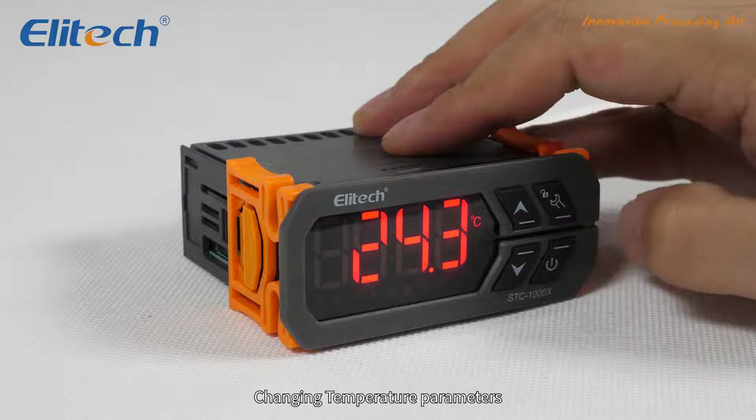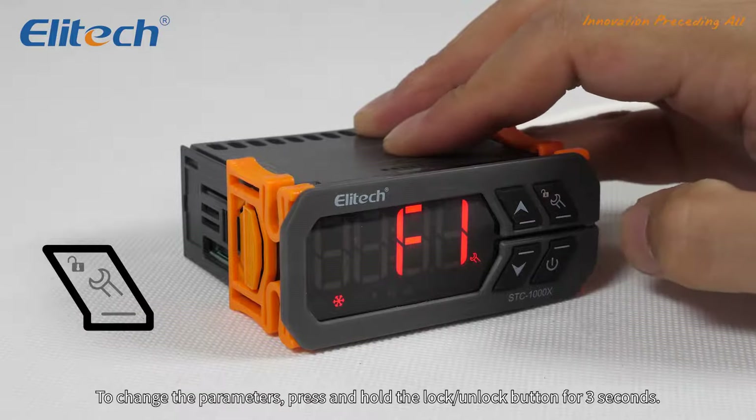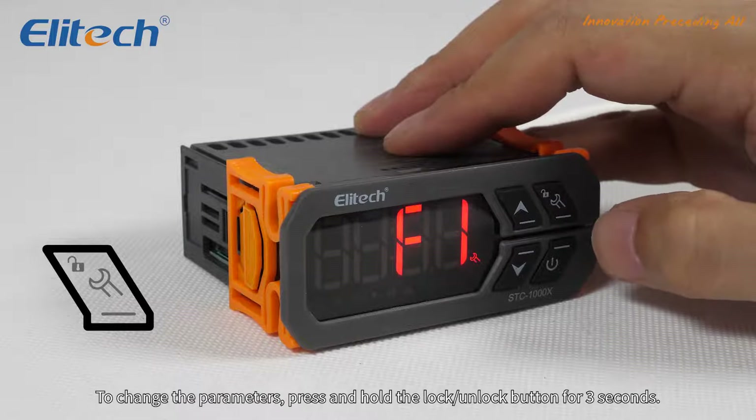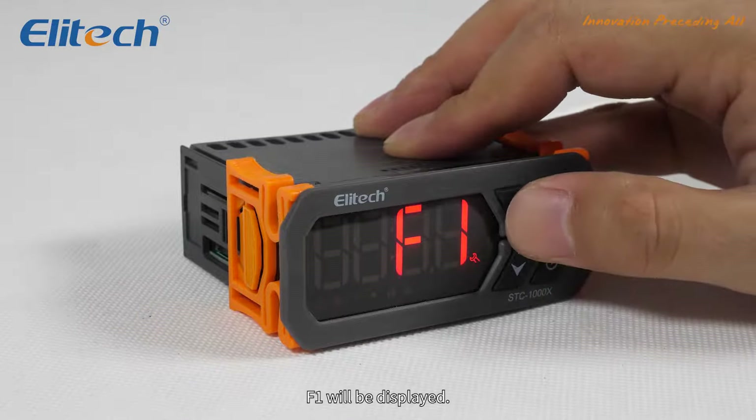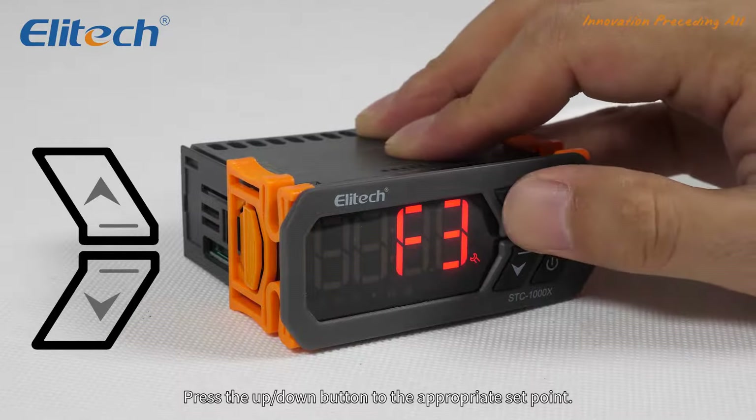Changing temperature parameters. To change the parameters, press and hold the lock/unlock button for 3 seconds. F1 will be displayed. Press the up or down button to set the appropriate set point.